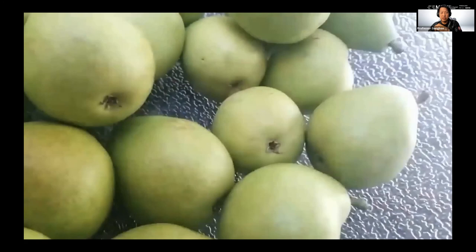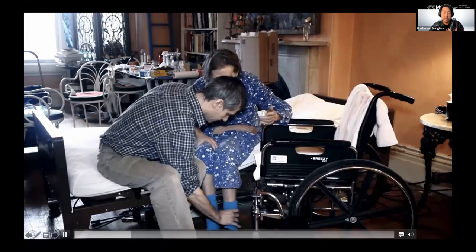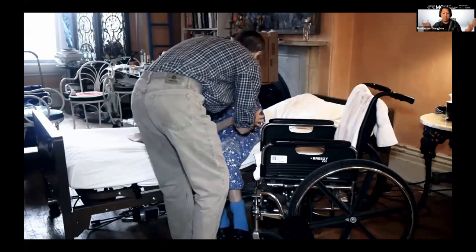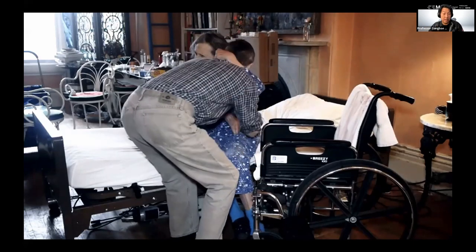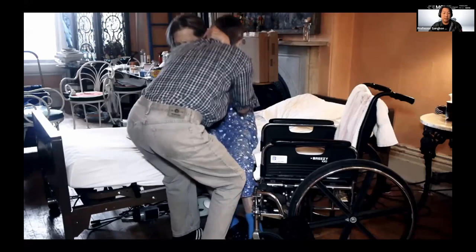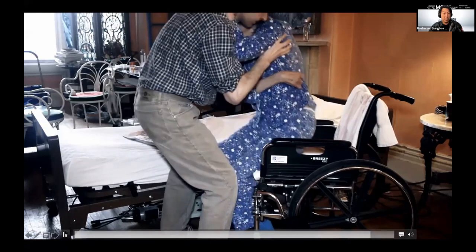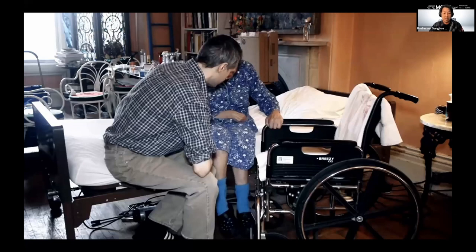If you look at those delicate contacts, it's very critical to develop robotic systems so that we can actually make our society bright in the future. That will be the end of my talk. I hope we can have an offline discussion. Thank you very much.